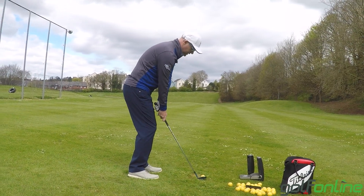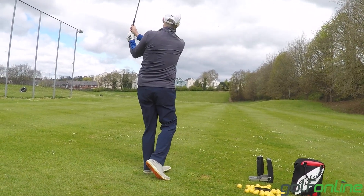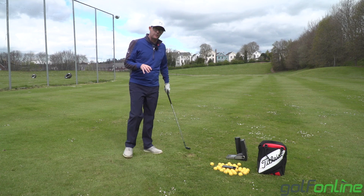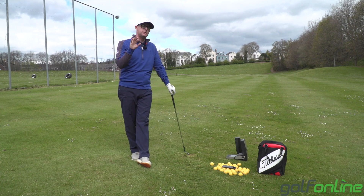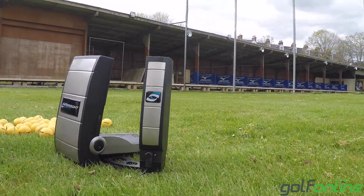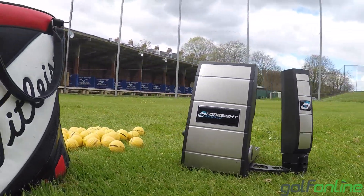I use them on myself, I use them with students, I see tour pros using them on ranges. They're very good for helping you with distance even if you don't use the club data. There are three main ones I'd always stick to. GC2 HMT comes in two parts: you've got the GC2 and then the standalone bit.